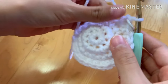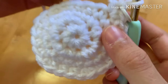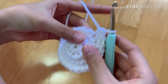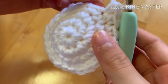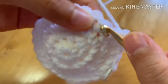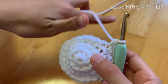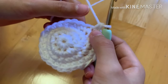Moving on to round five, we're going to do three single crochets in the next three stitches, then on the fourth stitch do an increase. So: one, two, three, then an increase — you'll notice it lines up with the increase from the previous row. Repeat that all the way around.